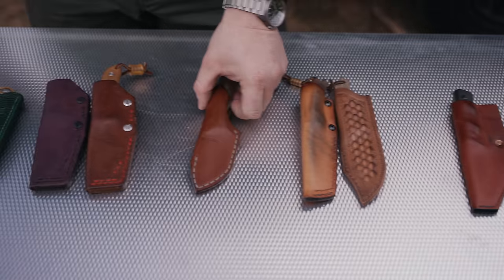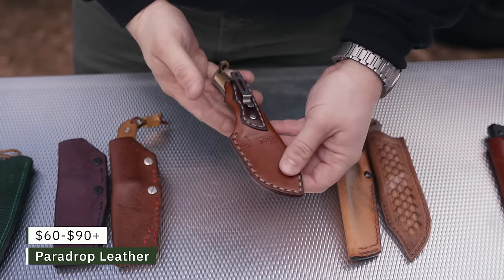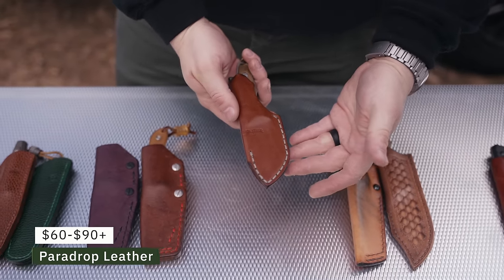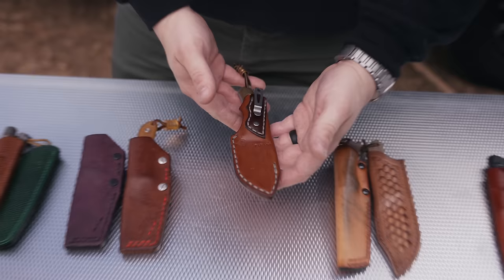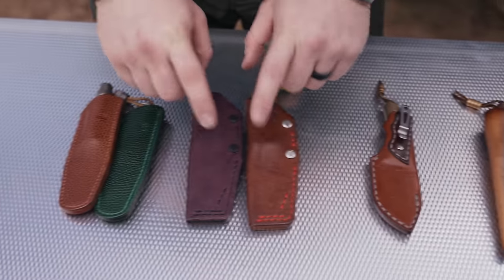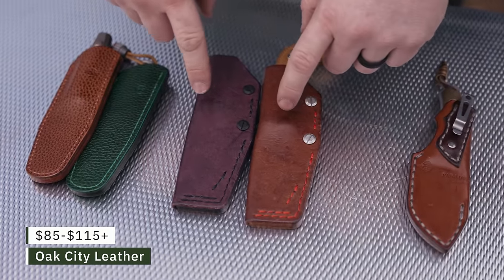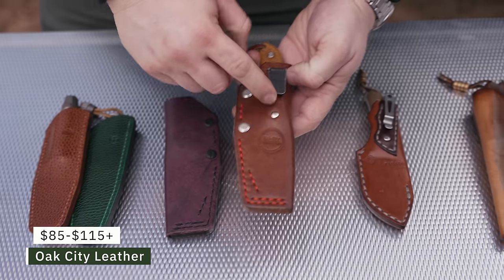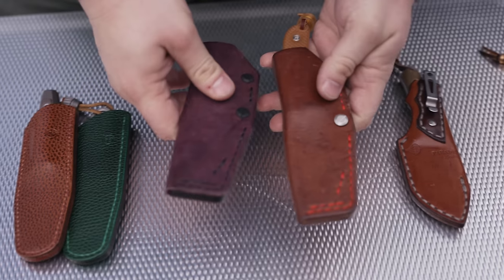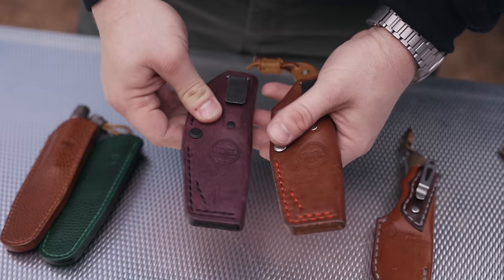The next one is probably my favorite leather sheath — this is from Paradrop Leather for the Griffin Co Scout. It rides super low in the pocket. These are listed on his website at $60 to $90. If you can get your hands on one of those, they're really really sweet. Next up, probably the best option if you have a knife and can't find a leather pocket sheath: you can commission one from Oak City Leather Goods. These come with Ulti Clips, with different options available for thread color and leather color.